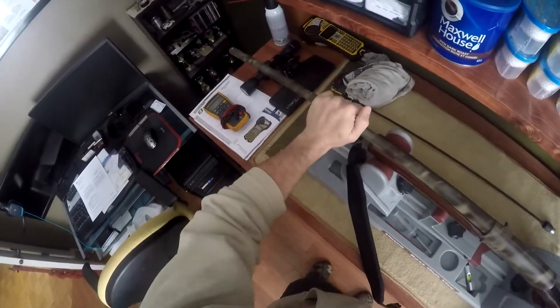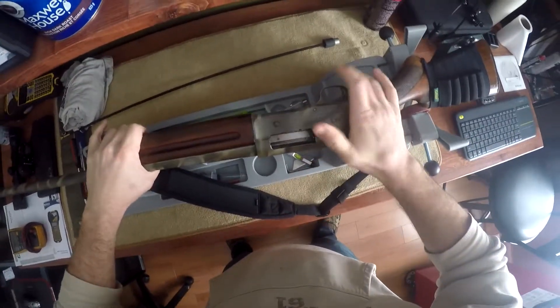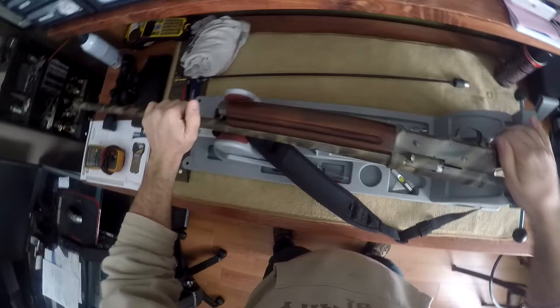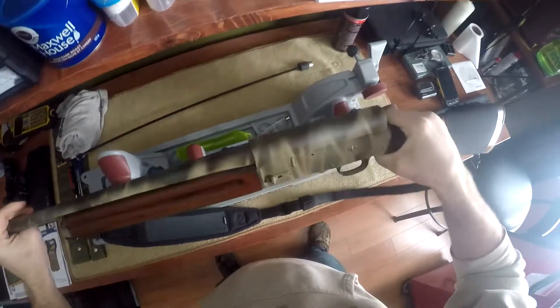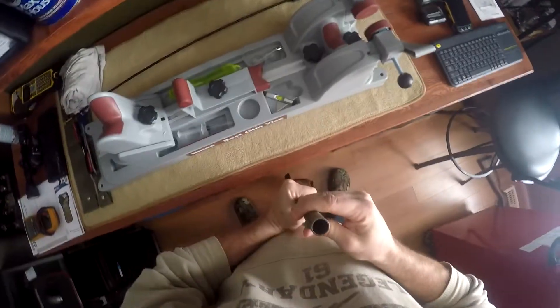This is Chris from Allguns101, and today we're going to show you how to clean a Browning Auto 5. This is my personal 12 gauge — I've had it for many years. Make sure it's empty. The gun was manufactured in 1942. It's been painted because I use it for hunting and waterfowl; the bluing was almost 100% gone, so I painted over it to preserve the condition. Like most 12 gauges, we never clean them. So let's show you how to disassemble and clean a Browning Auto 5.